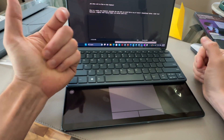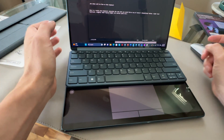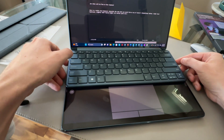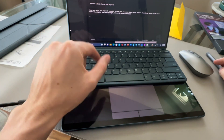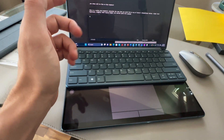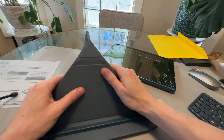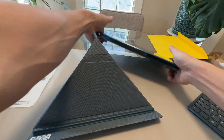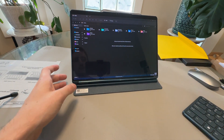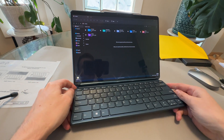It feels really nice to type on — if you've used an IdeaPad or Yoga, it's literally that keyboard just in a portable format. There's a reason why in all my videos I say Lenovo makes the best keyboards: because Lenovo makes the best keyboards. Whether you like their devices is up to you, but you can't argue that their keyboards aren't awesome. Setting it up in triangle mode: the stand snaps in magnetically, very snappy and secure.